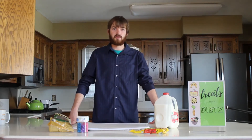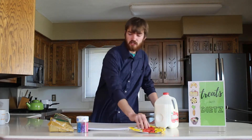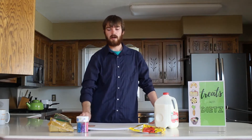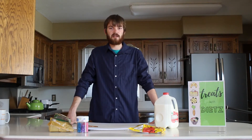Today we are going to be making chocolate pretzel crosses. You need some milk, you need some chocolate chips, you need some pretzels, some sort of stick — it can be a large stick or these small sticks. And I got some sprinkles, so we're going to get some sprinkles on there as well.